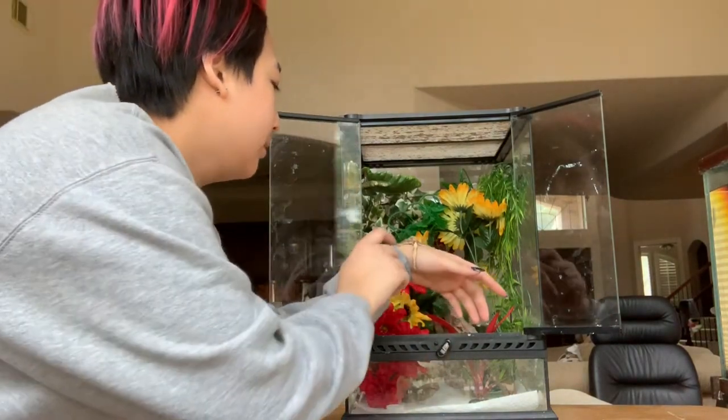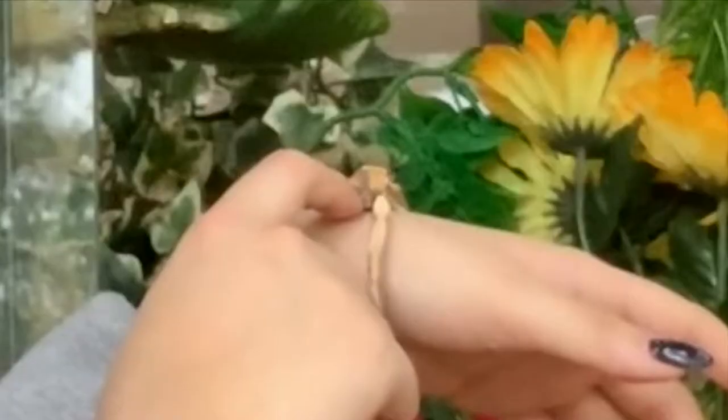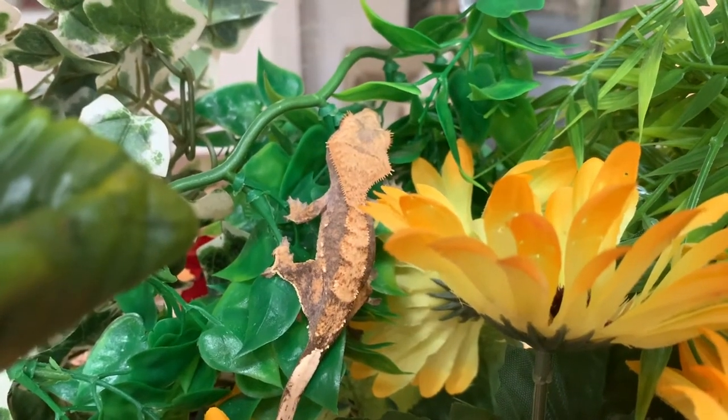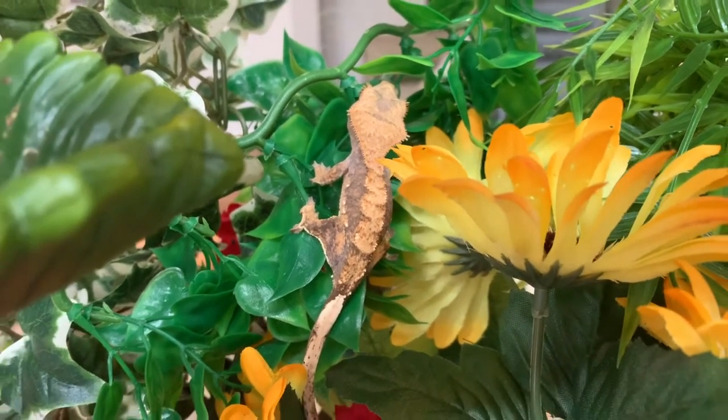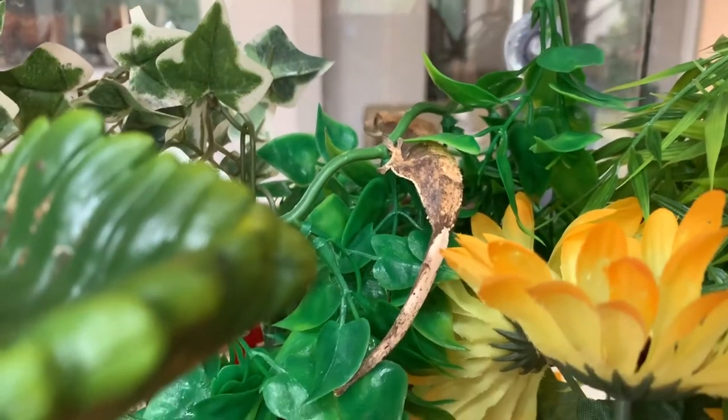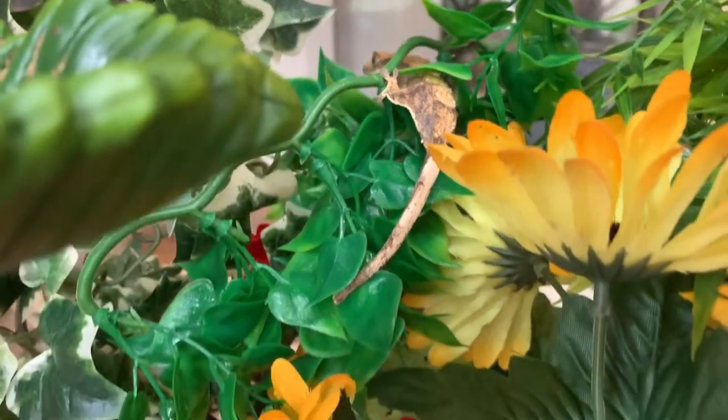There you go, baby! They just bounced right in — they're so cute. Goodbye, have fun!